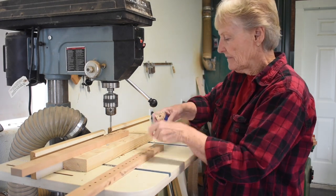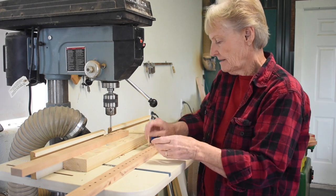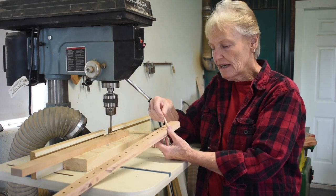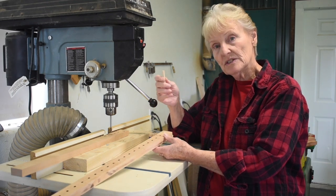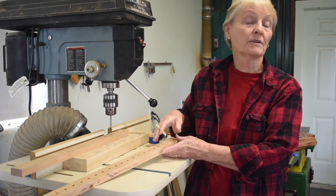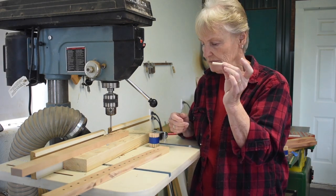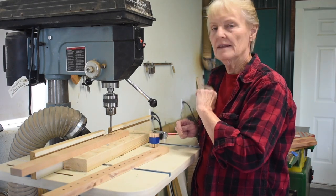I have cut my dowels to use for the pegs. I cut them two inches long and drilled my holes a half an inch deep, so the dowels will stick out above the holes about an inch and a half. I'm using quarter inch dowels — I don't like to use them any thinner because they tend to break when you're weaving. Quarter inch dowels work fine. Drill your holes half an inch deep and cut your dowels two inches long. I'm going to go ahead and finish drilling the holes in this top bar and then I'll catch you in a minute.